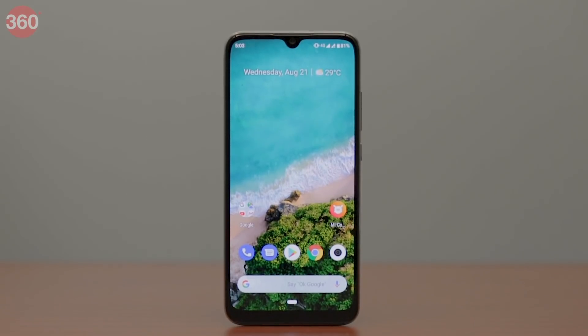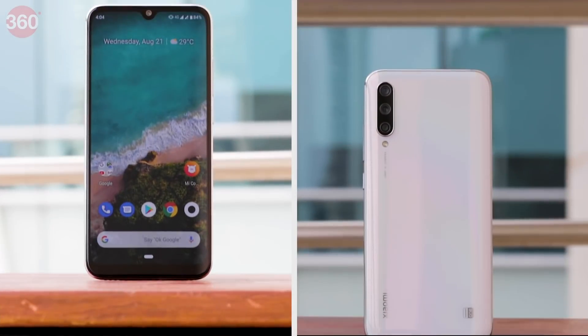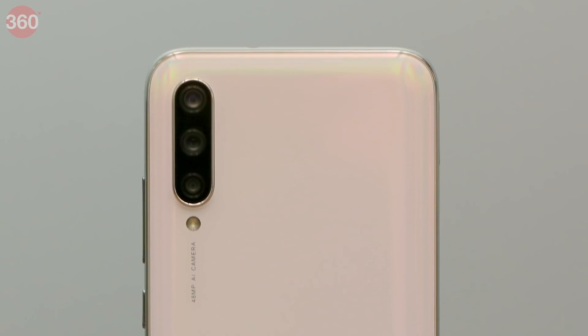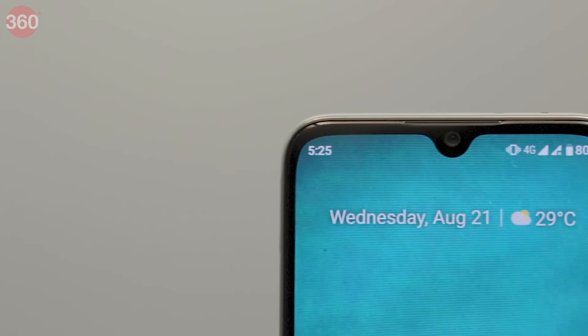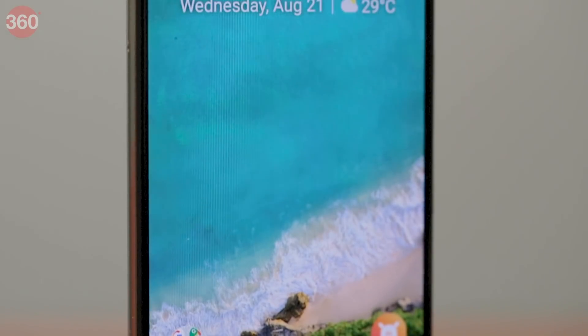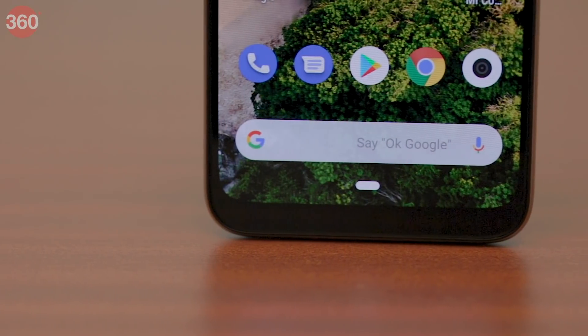The Xiaomi Mi A3 has a glass sandwich design compared to the metal-clad Mi A2. There is Corning Gorilla Glass 5 at the front and back as well as on the camera module. The screen has a dewdrop notch at the top which houses the selfie camera. The Mi A3 has thin bezels on the sides, but the ones at the top and bottom are comparatively thicker.